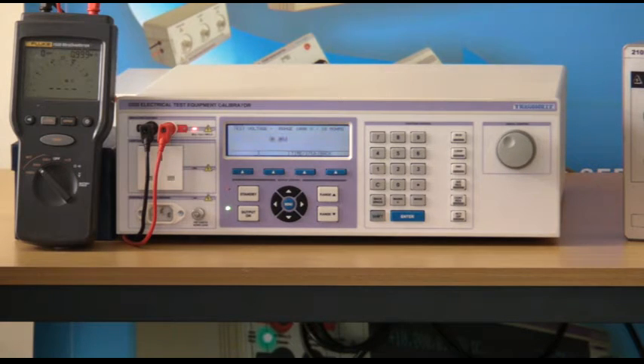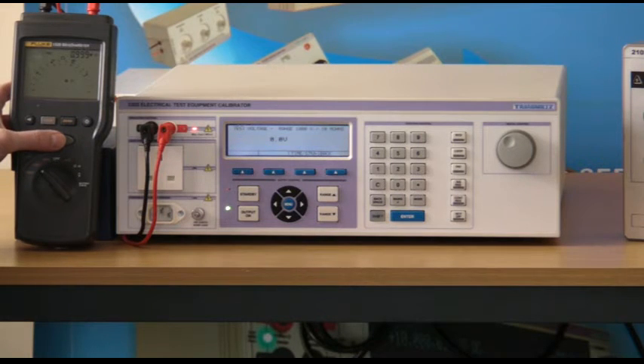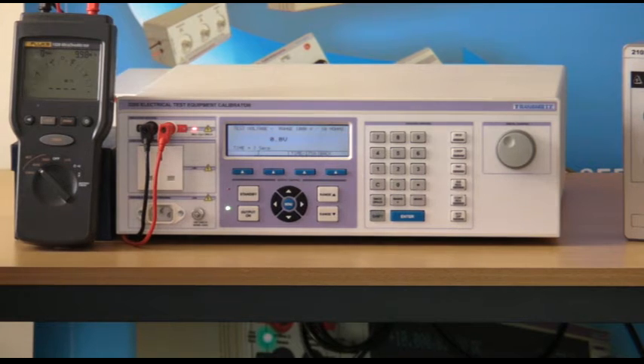Simply apply the test voltage from the insulation tester and the 3200 will measure the voltage and duration, displaying the time in the bottom left hand corner of the LCD display. A voltage of 547 volts is measured with a time period of 7 seconds.